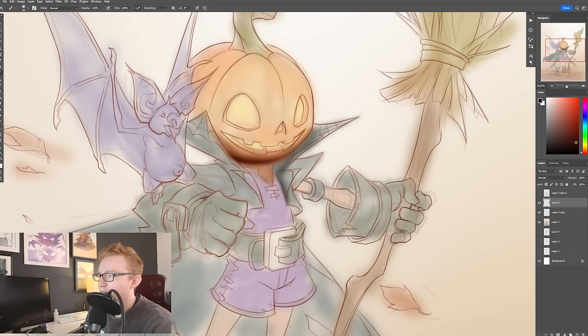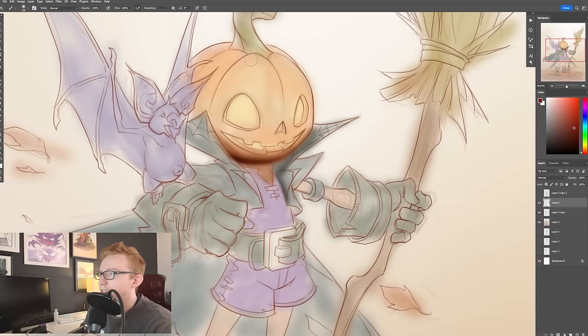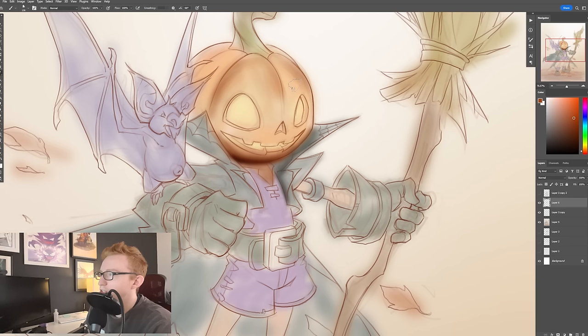And why I like to start with this softer brush — whether it's this brush or one that has a little bit more texture to it, with a little bit more of an edge — the reason I like that is because there's one soft edge on one side and one harder edge on the other side.